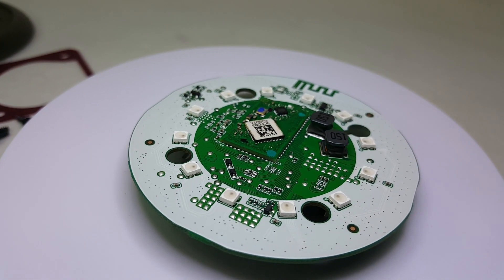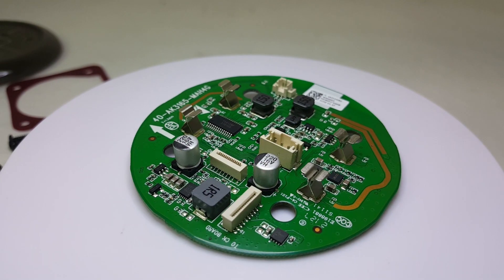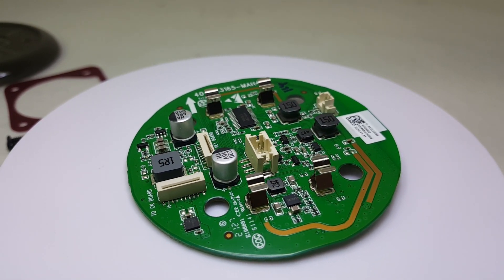This motherboard contains the 12 multi-color LED lights along with other features such as Anker party cast, bass sub technologies, and Bluetooth 4.2.